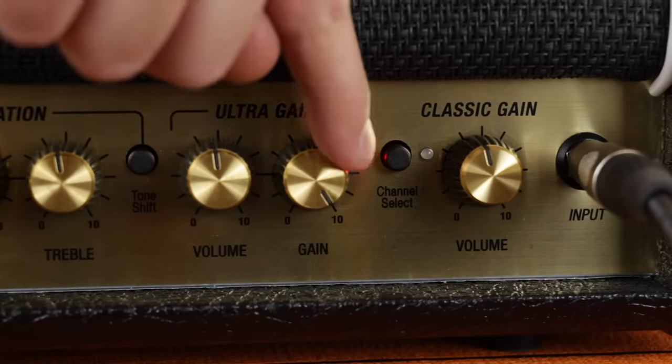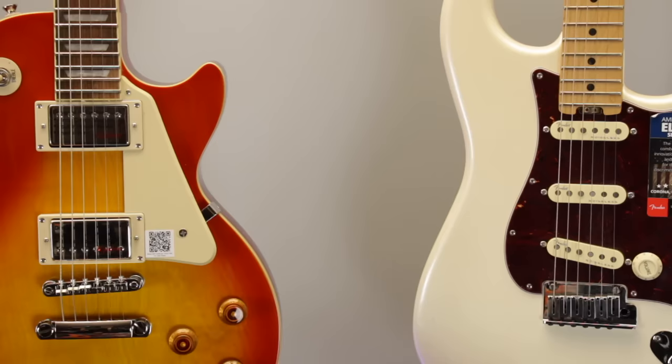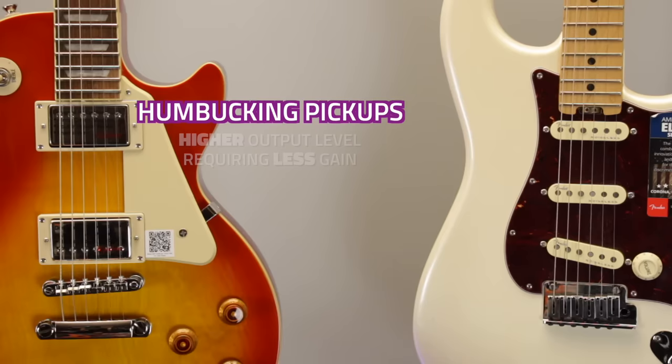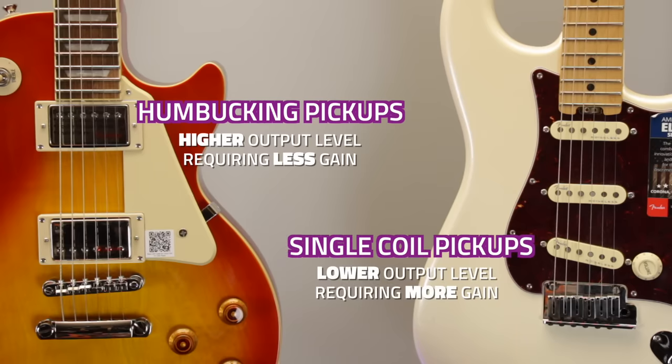Just a couple of quick tips for using that gain knob though: don't go too over the top with it. More gain doesn't automatically result in a heavier sound - there can come a point where the signal becomes a little too oversaturated and just starts to sound a bit fizzy, where you'll start to lose note clarity and definition and heavy riffs lose their tightness. Also don't forget you'll need to adjust your use of the gain control depending on your guitar and the pickups you're using, as humbucker pickups tend to have a stronger output signal than single coils and usually require less gain to push an amp into overdrive.